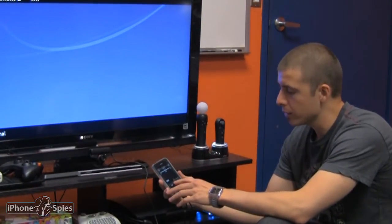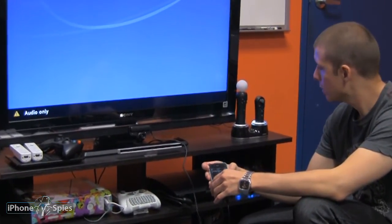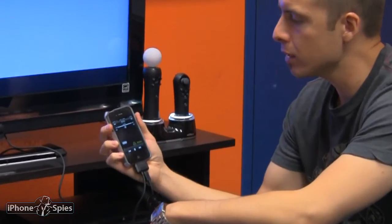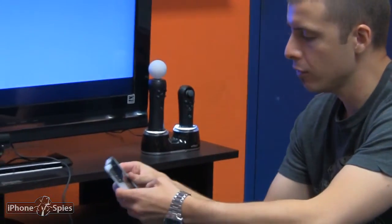And now I'm going to test it with music and see how it does. This is just going through basic RCA, so the audio is not going to be perfect, but it's pretty decent. It doesn't stream the box art or anything to the screen, but at least it's another way you can stream music onto your TV or stereo. So that's a nice feature.